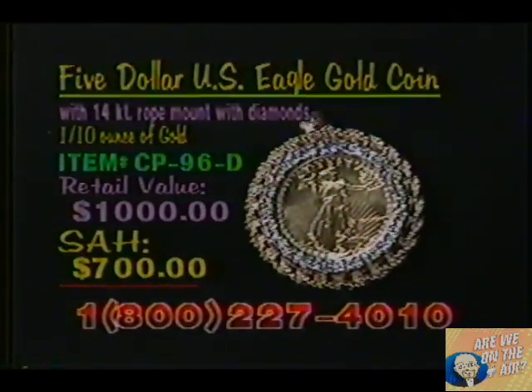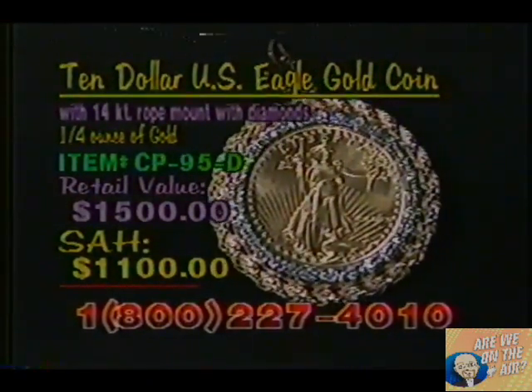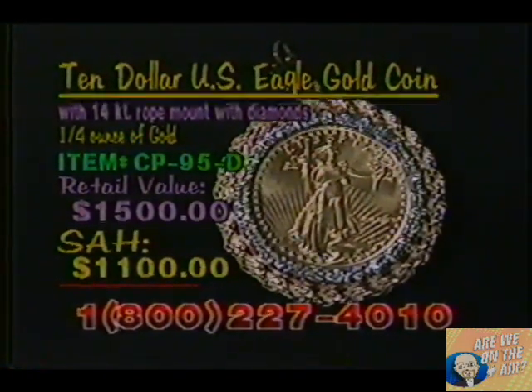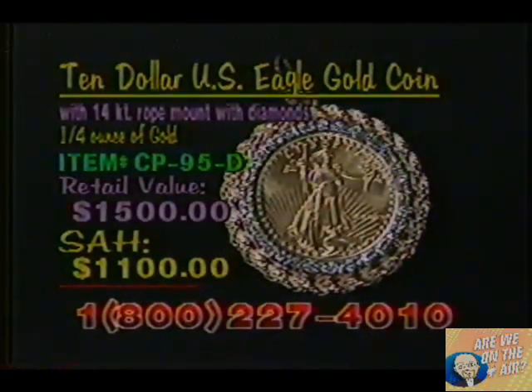Next, we have the diamond mount for the $10 gold piece. There are 30 full-cut diamonds surrounding the coin. Very beautiful. Item number CP95D, a retail value of $1,500. Shop-at-home price, $1,100. 14-carat gold with genuine full-cut diamonds. Give us a call — they are beautiful. I'm so glad you're with us today. These are wonderful coins, incredible mounts. We're sure everyone's going to be more than happy with the results. Well, thank you for having me today.